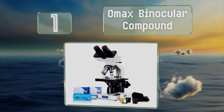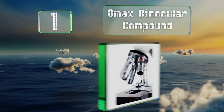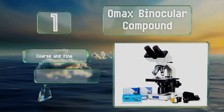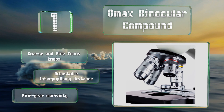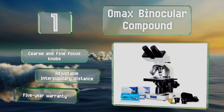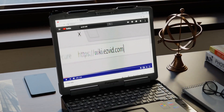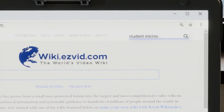Taking the top spot on our list, if you're looking for a model suitable for ambitious high schoolers or even undergraduates, the OMAX Binocular Compound would be a nice selection. It boasts a long-lasting LED and a sturdy metal frame. It features coarse and fine focus knobs, an adjustable interpupillary distance, and a five-year warranty.